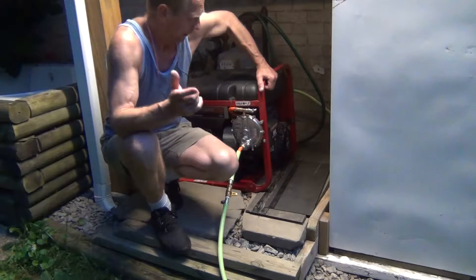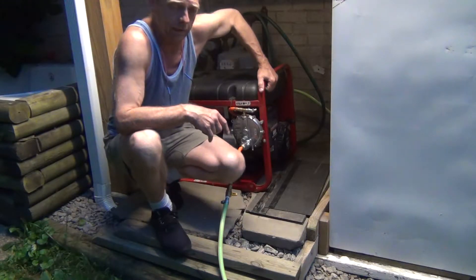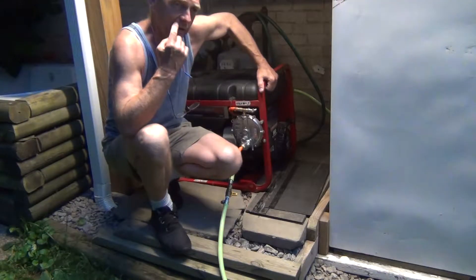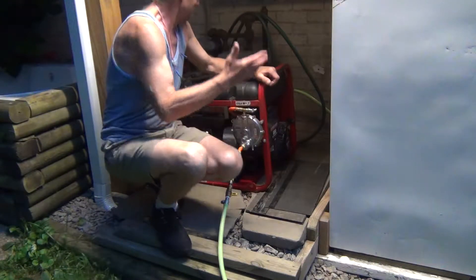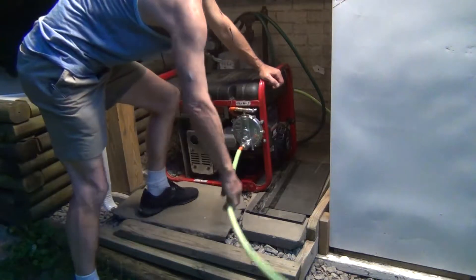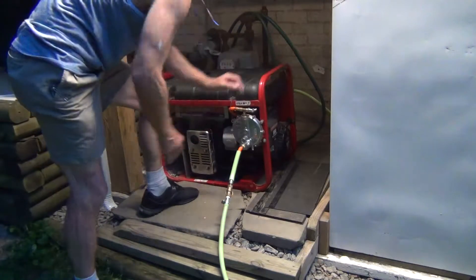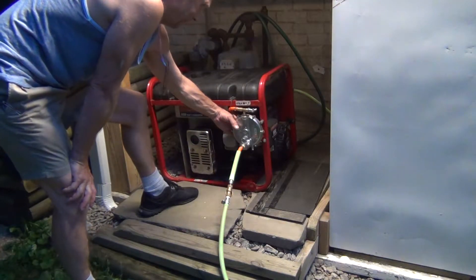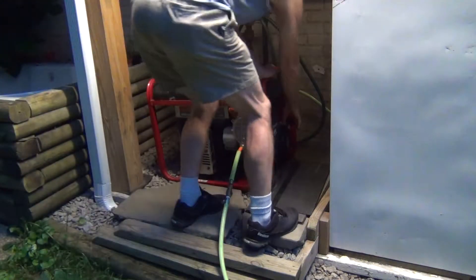Hey guys, this is going to be a very short instructional video about how to start a generator on natural gas. It's very simple and easy, of course, if you know how to do it right. So you get the natural gas here coming out of the house, turn on the gas, press the prime button briefly, and then roll the engine.